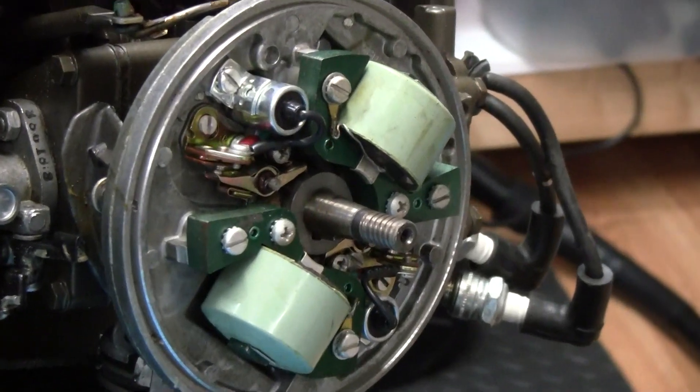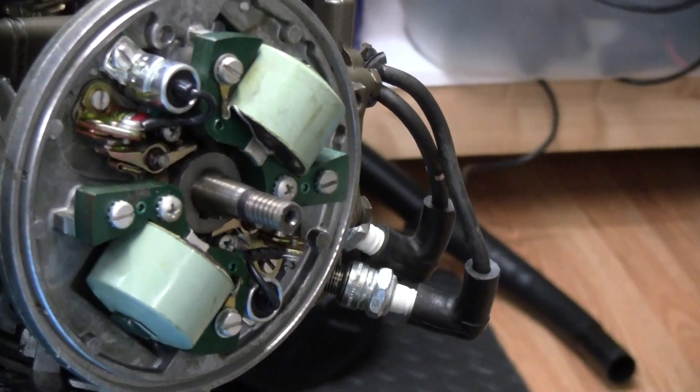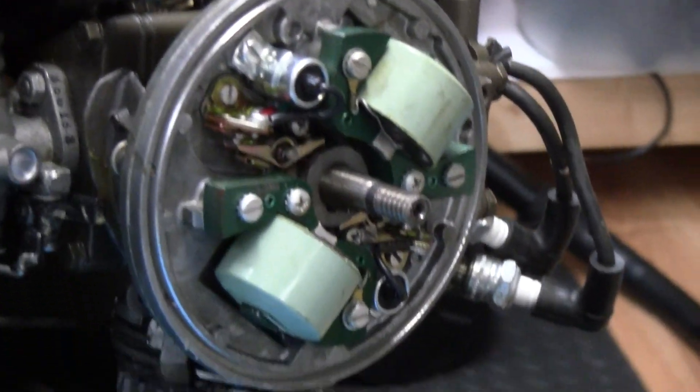That's a big expense right there — a lot of money. If I had to replace all that, it would be three-quarters of the value of the motor.